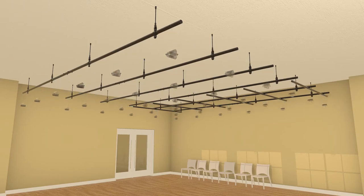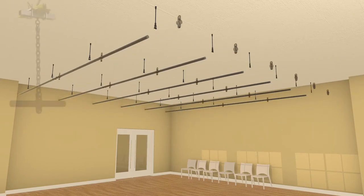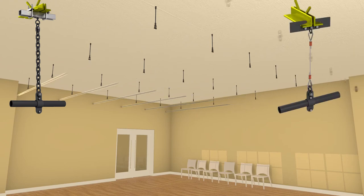Connection to building structure can be accomplished in several ways, including clamps or anchors used in combination with chain, wire rope, or threaded rod for suspension.